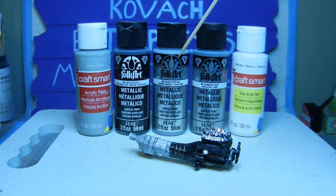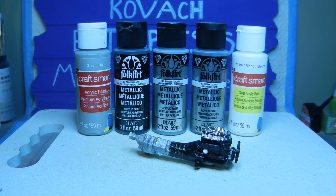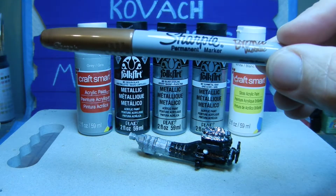For the transmission on the back side I used Folk Art metallic sterling silver, which is number 662. Once that was all dried, I dry brushed Folk Art gunmetal gray over it just to give it some highlights. For the oil filter I used CraftSmart gloss white, and then to give a little highlight off the sequined black on the engine block I used a Sharpie permanent marker in bronze metallic.